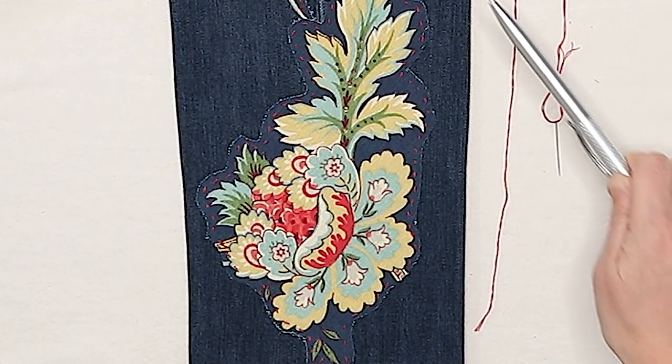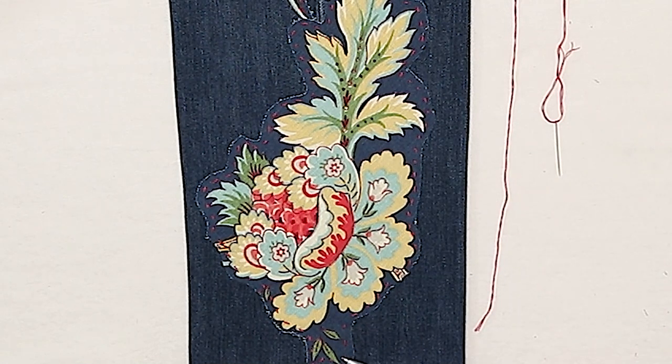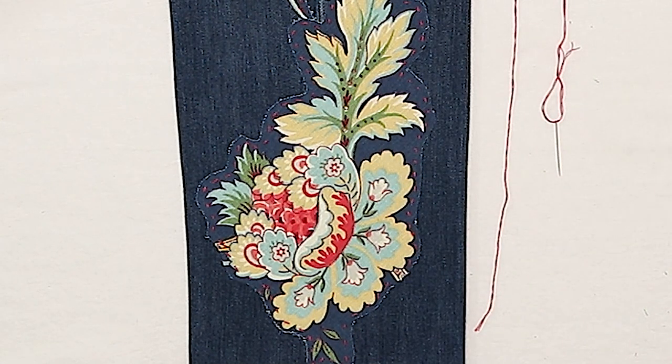I wanted the appliqué patches to pop a little more, so I added running stitches by hand. I used 3 strands of embroidery floss in a bright red color to bring out the red in the flowers. If you use Heat and Bond Ultra Hold instead of Heat and Bond Lite like I did, you can skip this step.